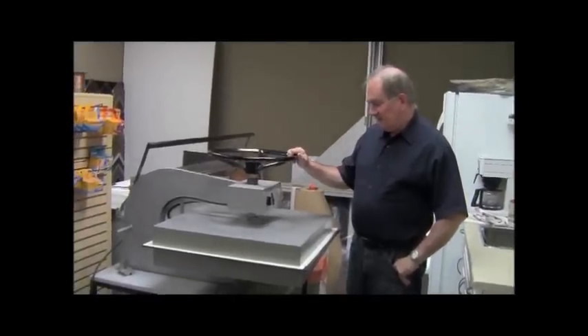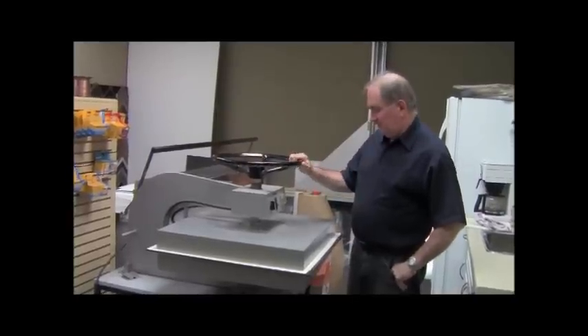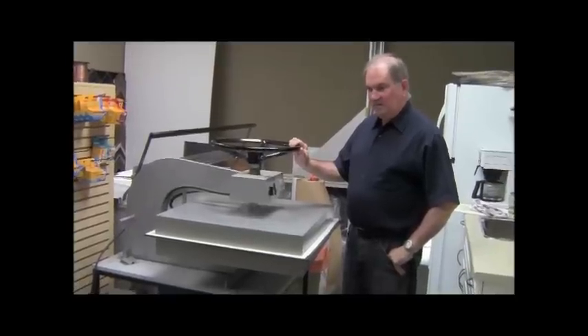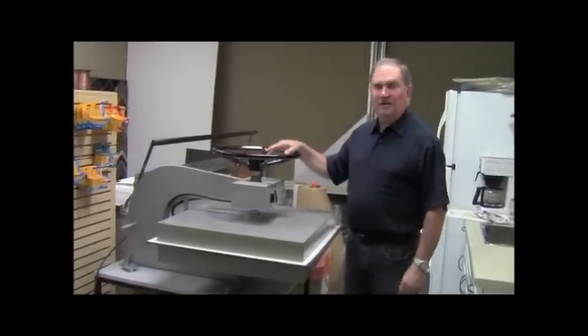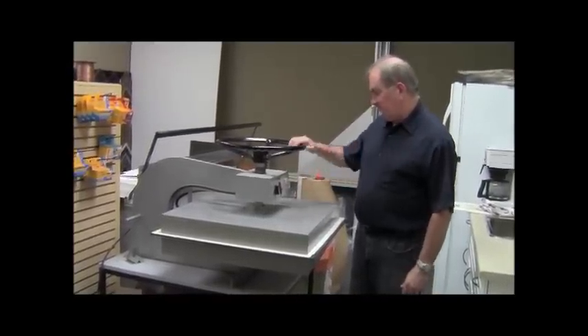This is our mounting press — it's a dry tack, 25 by 25, that's the size of the platen on here. It's a wonderful press because you can do multiple things; you can do really large work, you can mount in multiple bites, but the platen size is 25 inches.